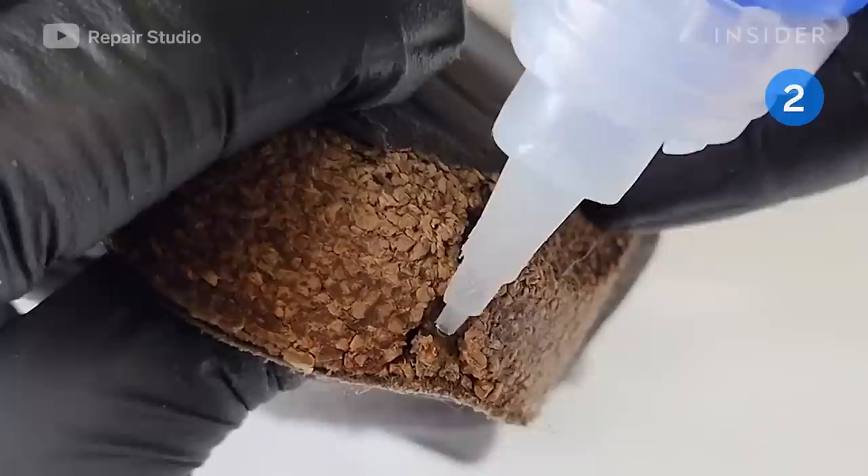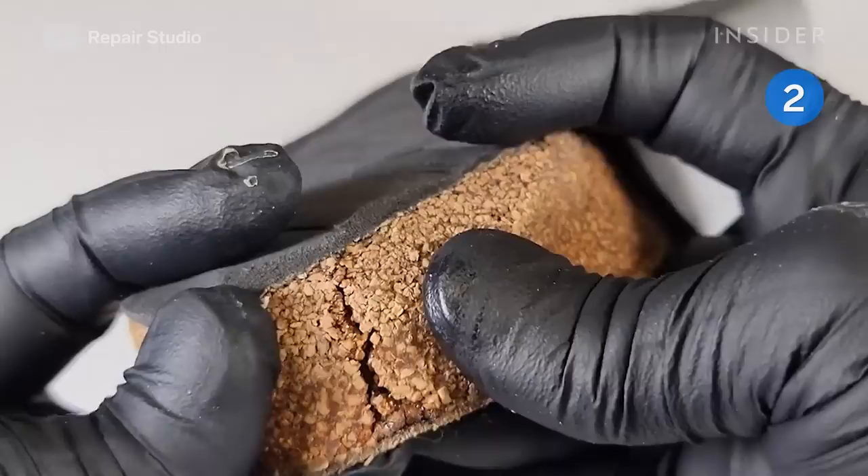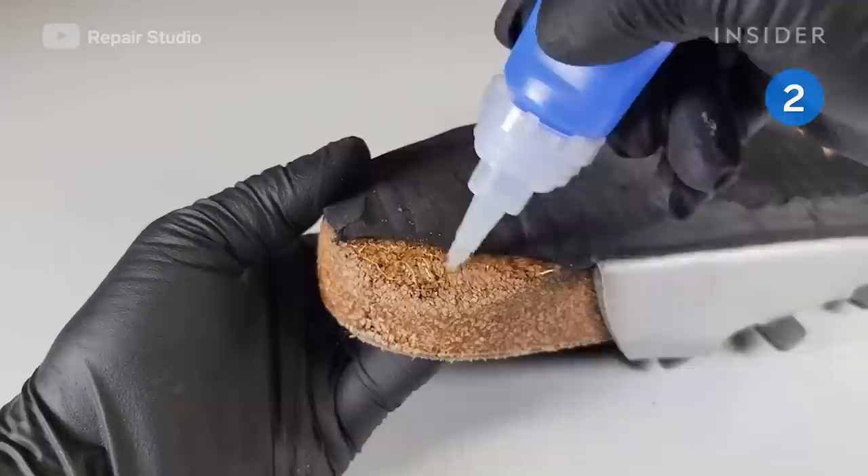He cuts rather than peels the soles apart to avoid damaging the cork footbed further. He then applies glue in the crevice of the cracked cork and squeezes the joints together for one minute while the glue dries.